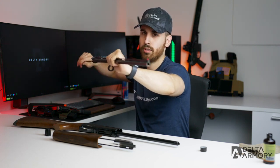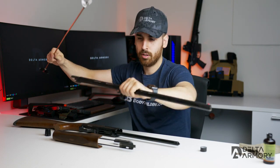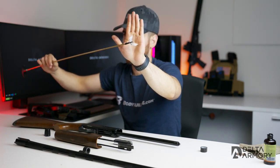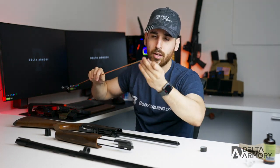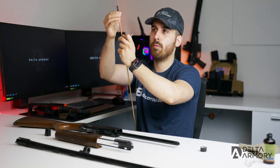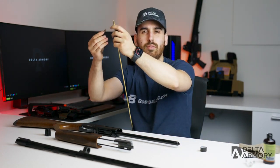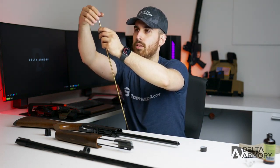We want to get it nice and wet so it breaks down the carbon buildup. You guys can see it's fairly dirty — we've got some of that carbon building up. What I like to do is remove the patch attachment and throw on a brush. You can use a polymer brush, but I like to use a copper or brass brush — they're a little more abrasive and clean a bit better. Go ahead and screw that on.